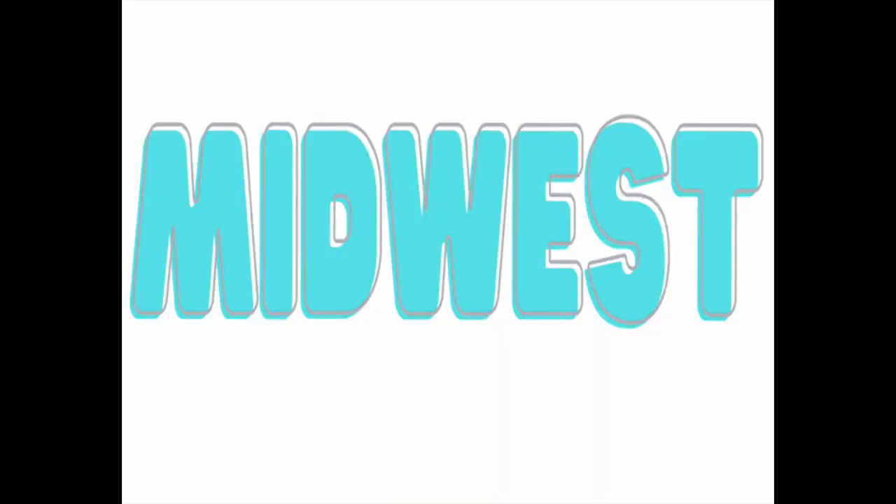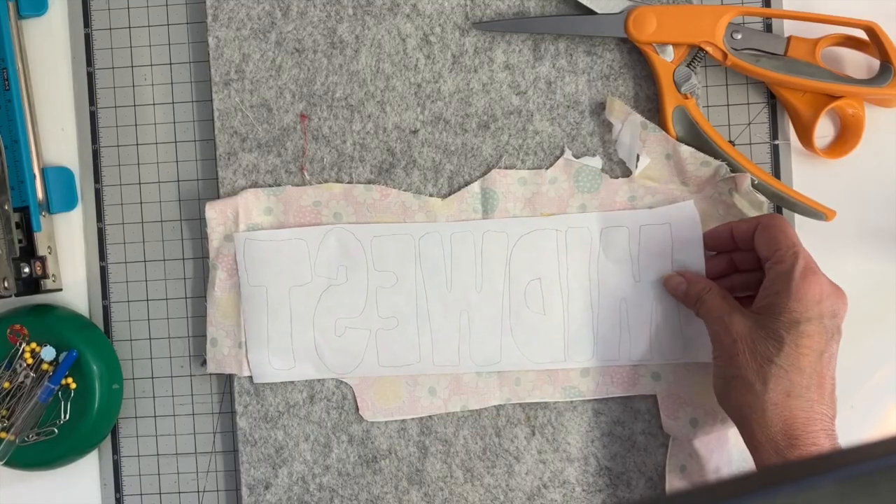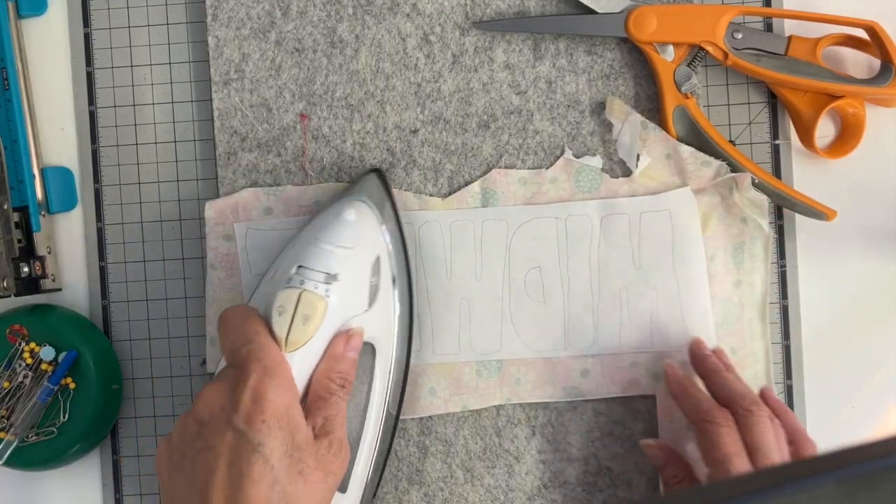And we're ready for the embellishment on this t-shirt. I'm going with this Midwest design — this will be in my summer shop and I'm in Minnesota, so it's just very fitting. I'm going to flip this design over and trace it from the back side. I just did this design in my Canva program.